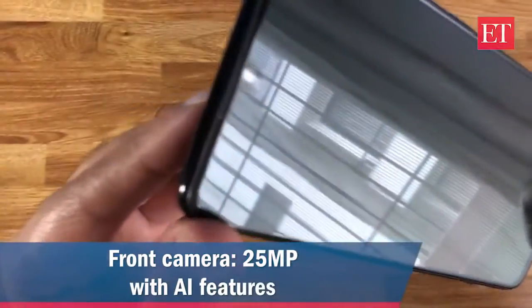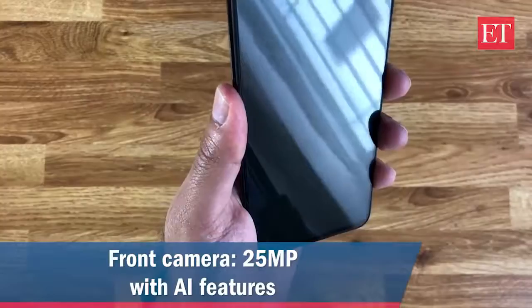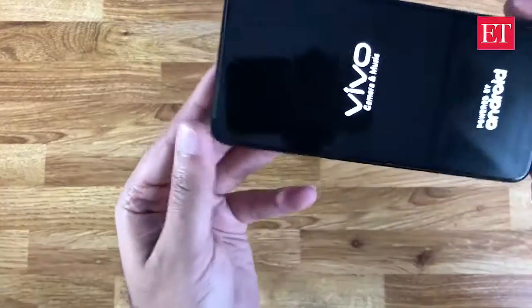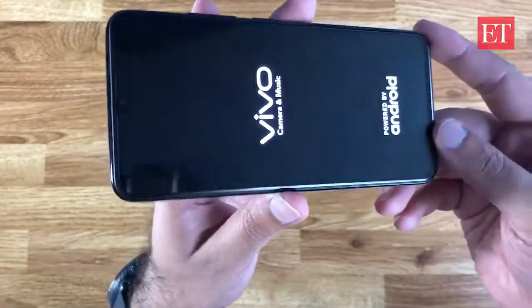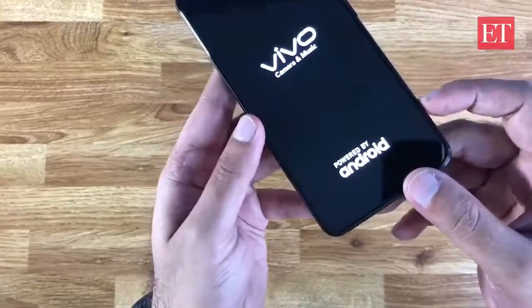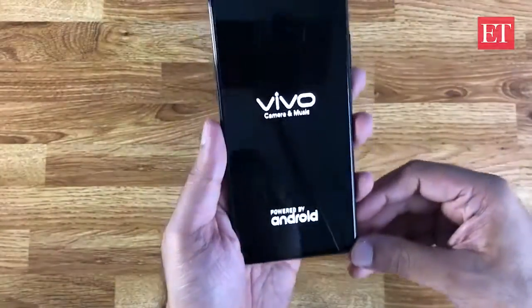The front camera is a 25 megapixel. Let's power this on — we'll set it up and show you what the notch actually looks like. Straight away you can see that thanks to the AMOLED screen you get really deep dark blacks as well.